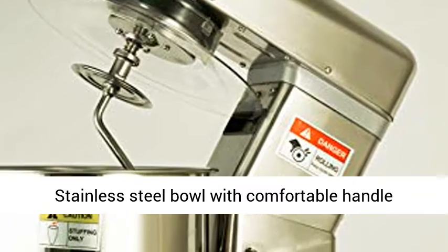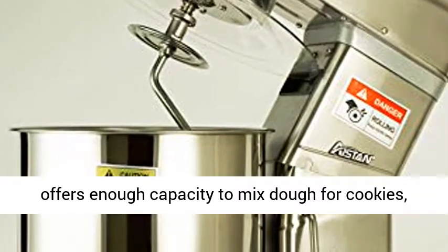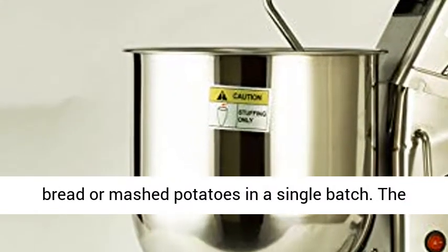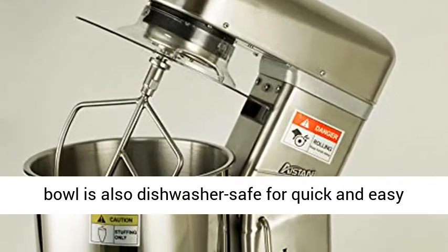The stainless steel bowl with comfortable handle offers enough capacity to mix dough for cookies, bread, or mashed potatoes in a single batch. The bowl is also dishwasher safe for quick and easy cleanup.